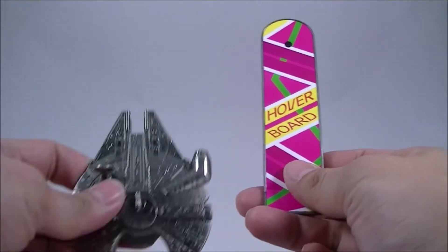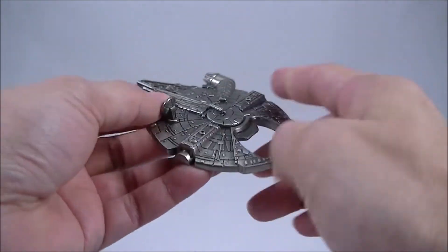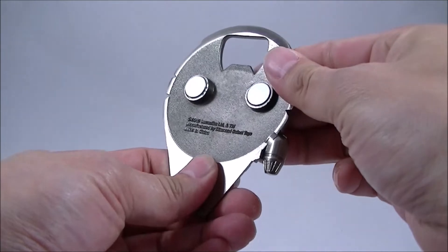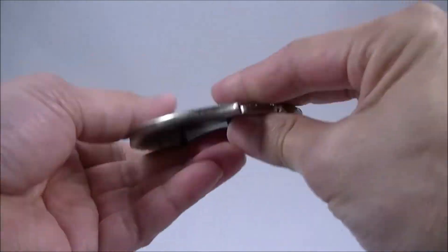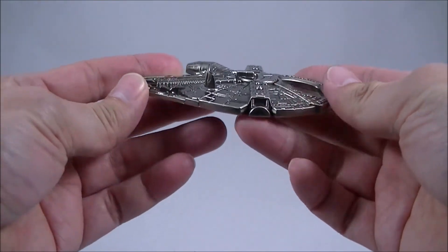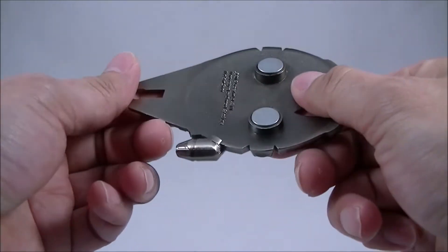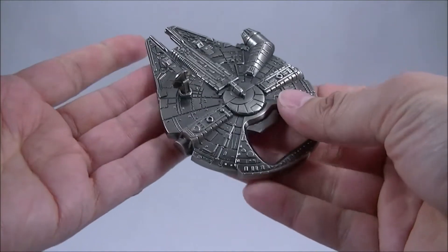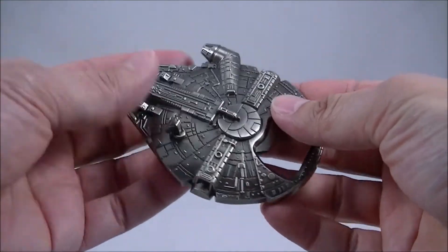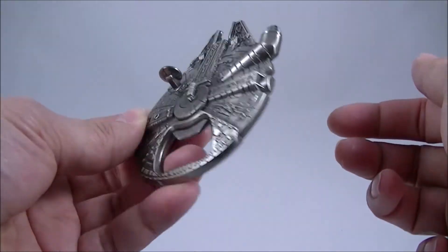Previously I did get this die-cast Millennium Falcon — it says Diamond Select Toys — and I got this from BBTS maybe at least five years ago. It's lasted really well. Gets used every barbecue and party that we have at the house, and it does look pretty good sitting there on the fridge waiting for that.